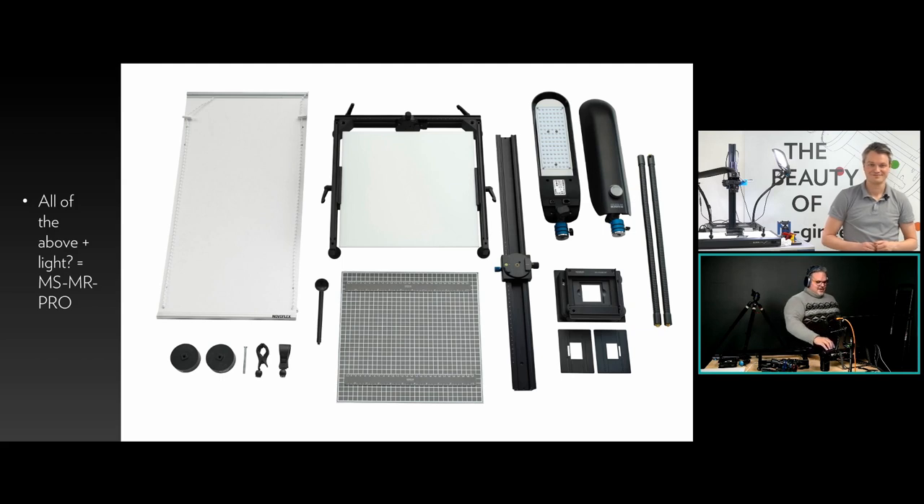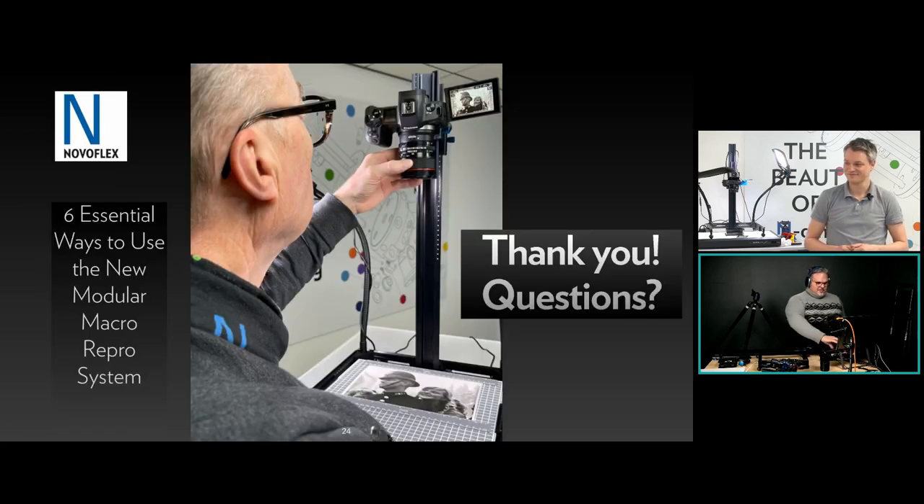If you liked everything you saw today, you should go for the pro package because you can do everything we showed. Now for questions — Bob Rose tuning in from RIT says it would be nice to have a flat case with pouches to transport it and keep all the parts organized, and keep the plexiglass and optical surfaces clean. Thank you Bob, that's certainly a recommendation to consider. Jennifer O'Leary asks when will these kits be available — the good news is they're available now, produced and made. If you don't see them in stock at your local retailer or on novoflex.com, just order them because they're on the way.